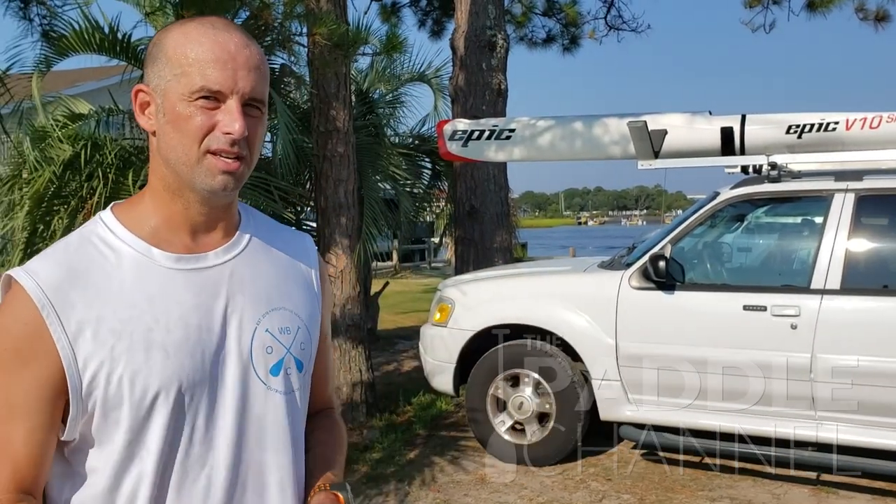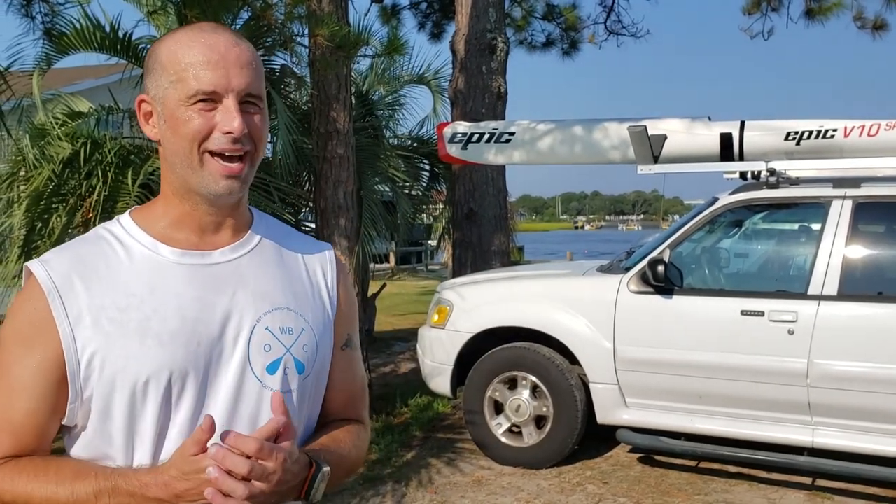Barry Blackburn here with the Paddle Channel. I want to talk a little bit about the seat, the Ama, and my left butt cheek. This is my fifth year of paddling outrigger canoe. What's interesting is that this is really the first time my left hip and left butt has been bothering me. So we're going to talk a little bit about that.